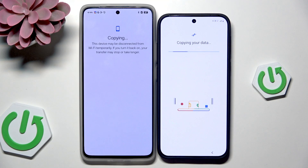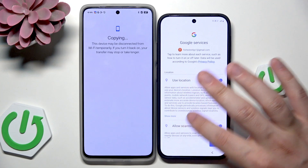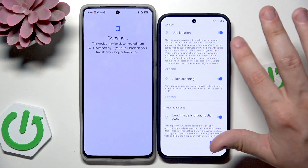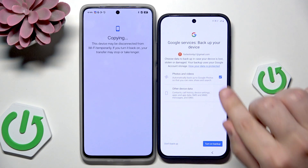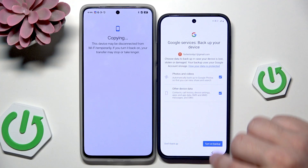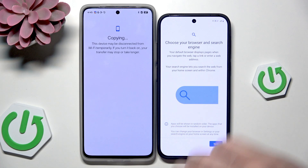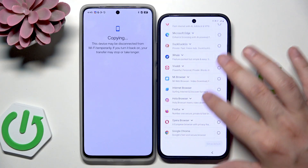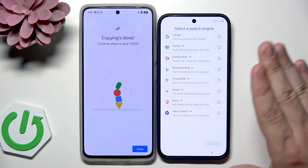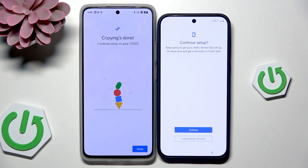Once you have selected what you want to copy, click on OK. Now we have the Google services — I suggest you should turn everything on and then click on Accept. Now we have the possibility to enable backup, which is a really useful thing, so I would keep it enabled. Then click on Turn on Backup. Now we need to choose our default browser and search engine — in my case I want Google Chrome as my default browser and Google as my default search engine. Click on Set as Default.